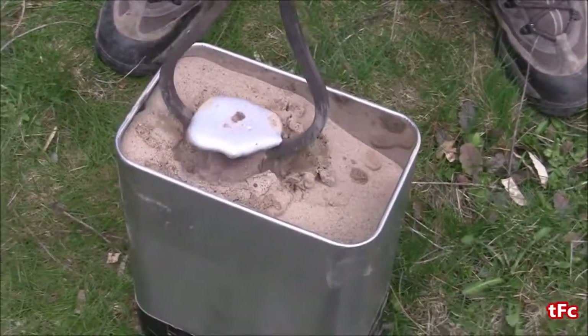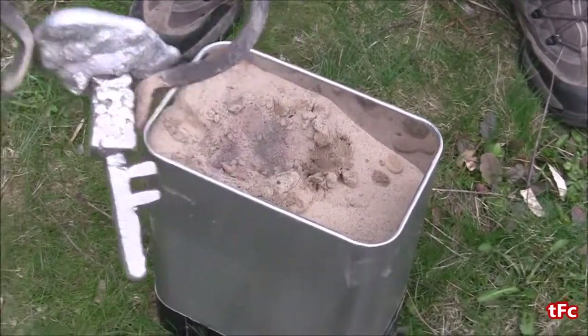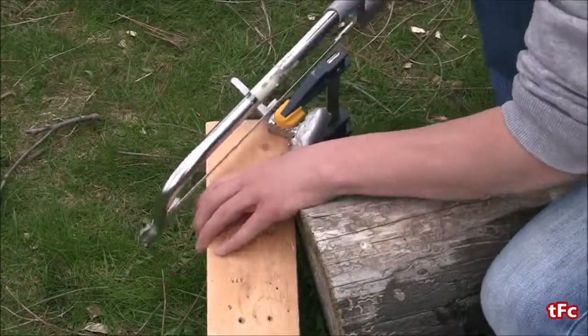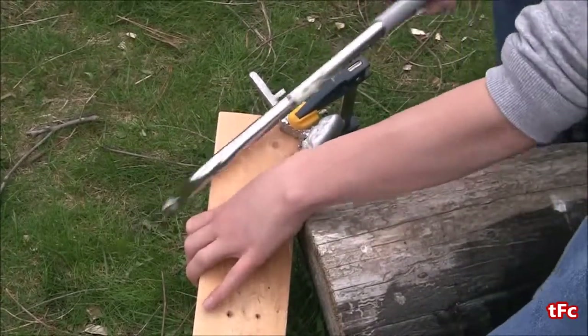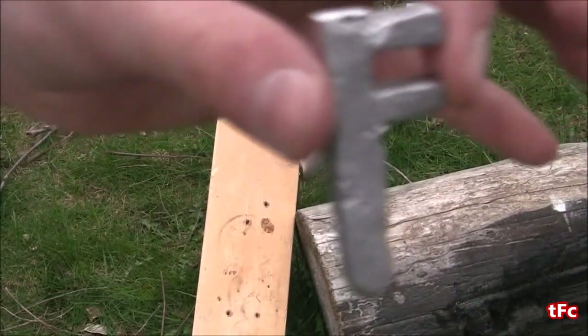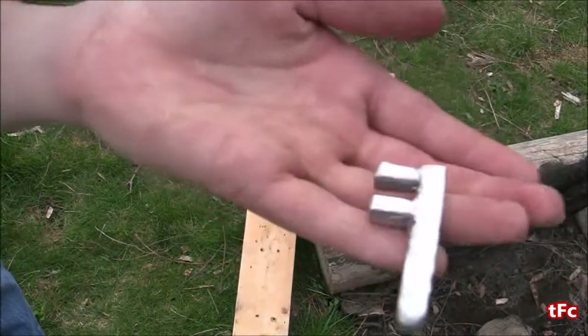Five or ten minutes later, let's see how it does. I didn't quite get the end of the key — looks like I got a capital F. So now I'm just going to saw the end of the key off with a normal hacksaw. Here it is — this is my capital F. I think I'm going to have to make another key and test it again.